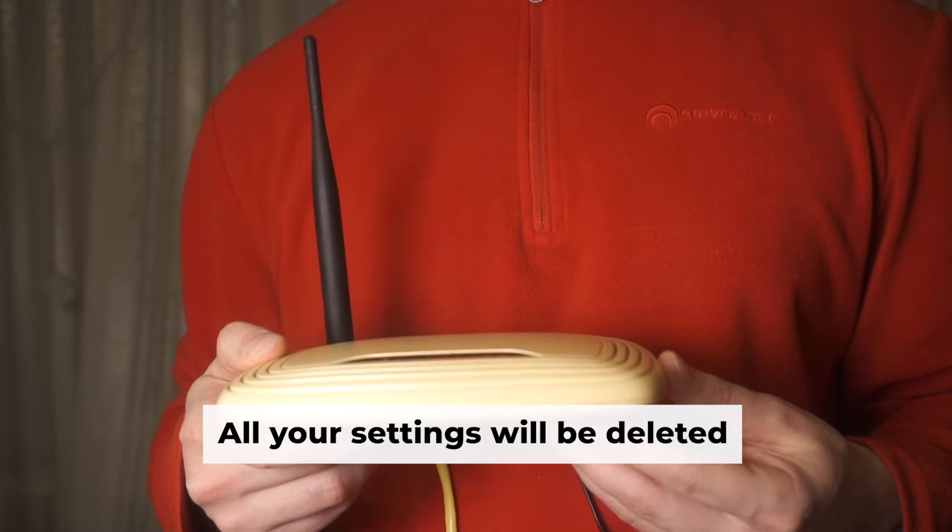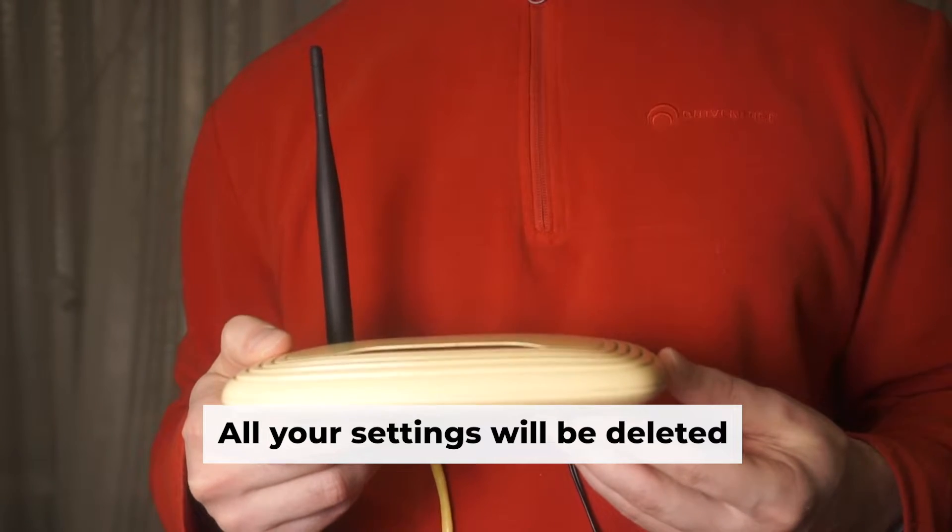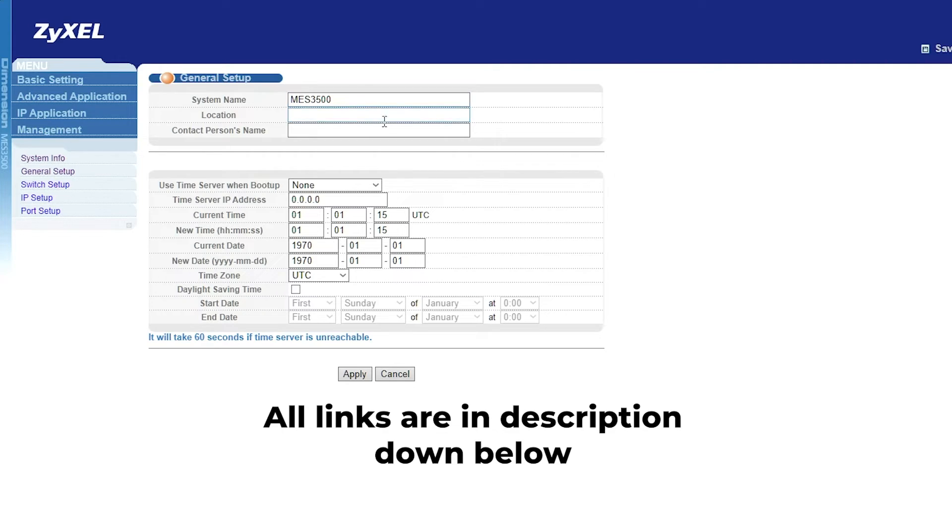Before getting started, please note that resetting your router to factory defaults erases all settings. But don't worry, my channel has videos that can assist you in setting up your router. All links are available in the description.